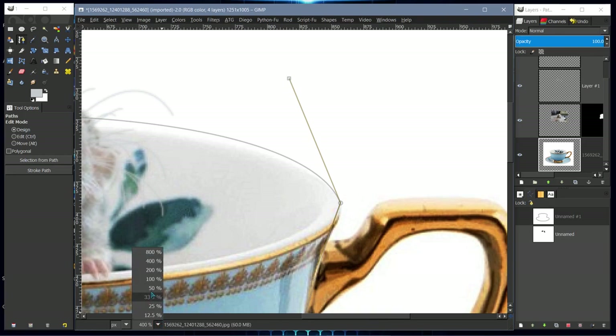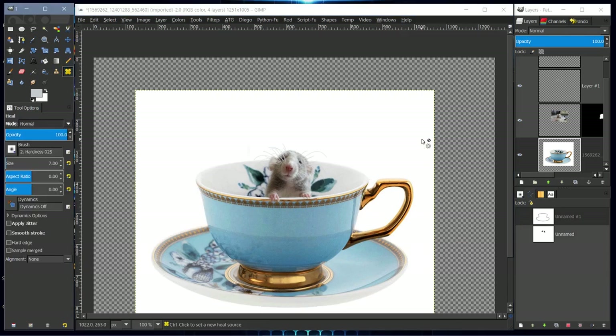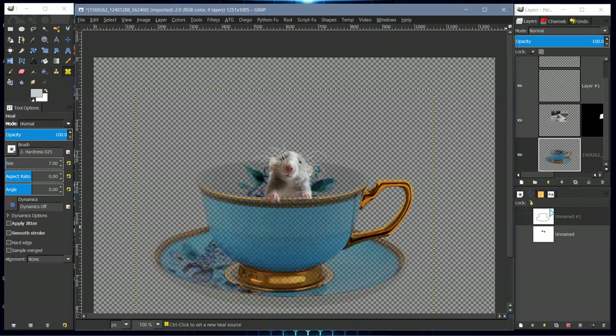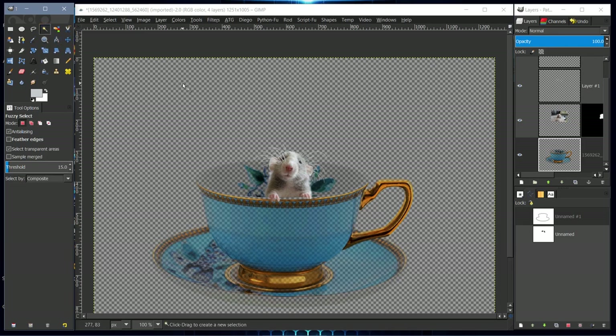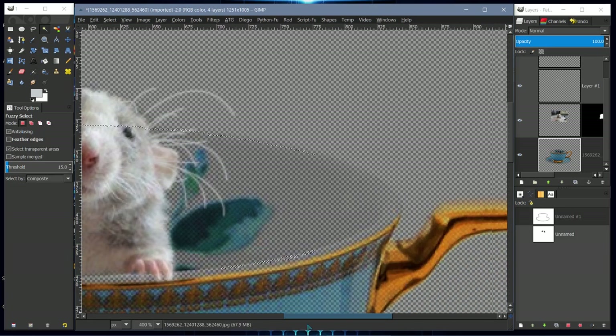This next way is very quick. Go to Layer > Transparency > Color to Alpha to remove the white from the alpha channel. Then select the layer and go to Layer to Image Size. Take the magic wand tool and click outside the cup to get a selection around what was left.